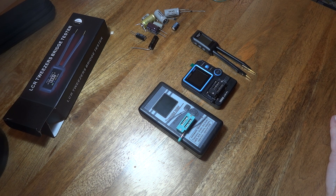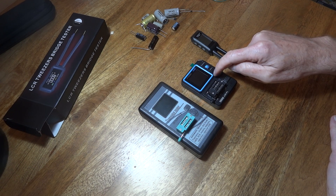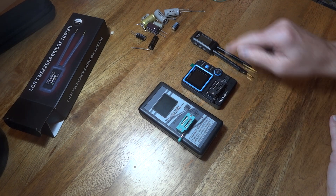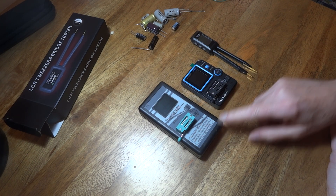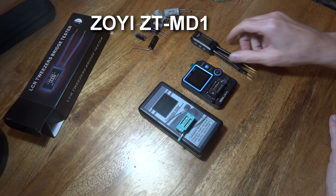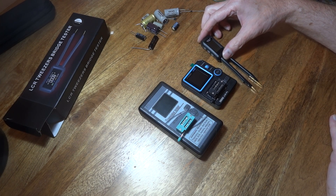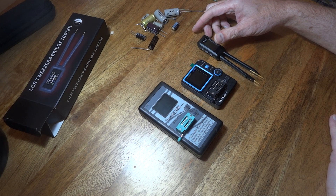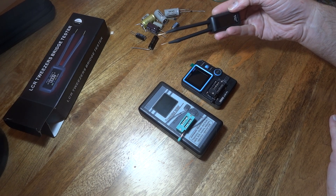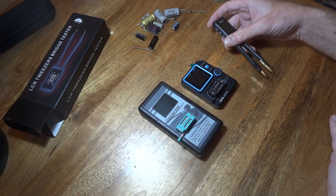Hi and welcome to the channel. Today's video is about me testing these three metres out. I've got two new ones recently - there's this one here and this one here. We're not going to try and pronounce the names of these two. I'm going to leave a link to where you can get them off eBay. This one is from eBay as well, and this one I got from AliExpress - it's come kind of recommended from watching a few channels. We're going to test them out as we go along.